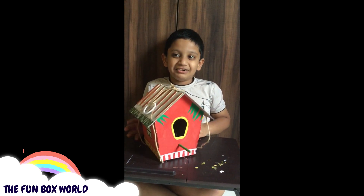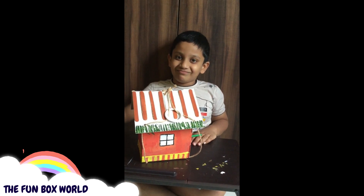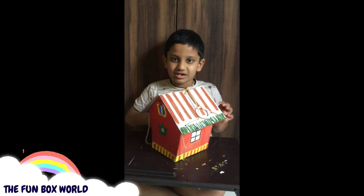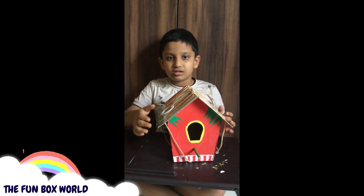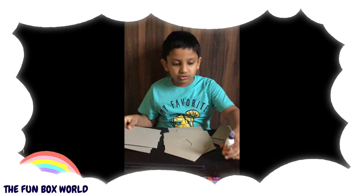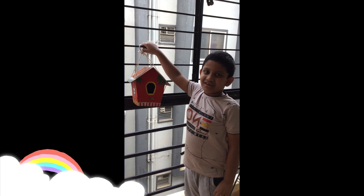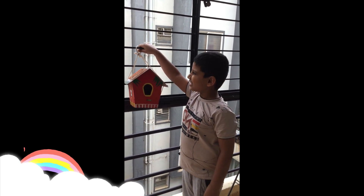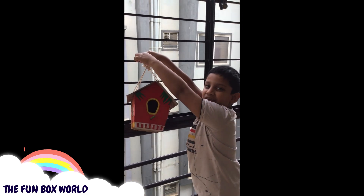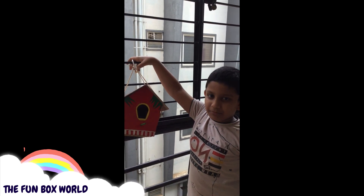Now the birdhouse is ready. I took my mother's help to do this. Now let's put the birdhouse in the balcony. You can also make one and put it in your balcony and enjoy. Bye!